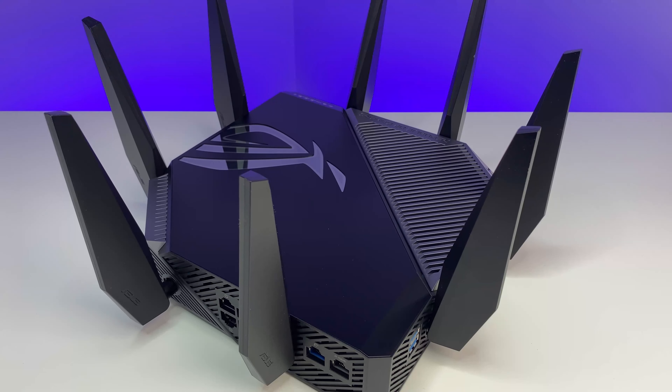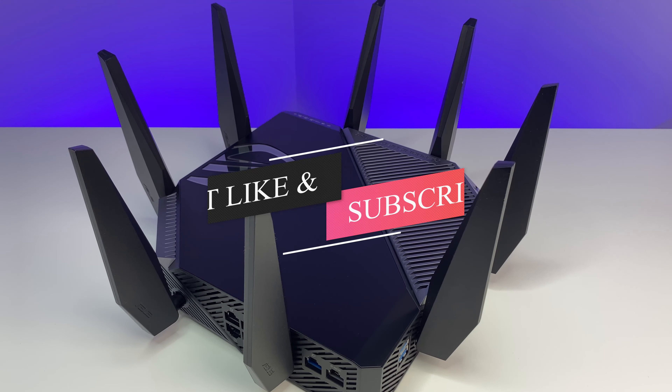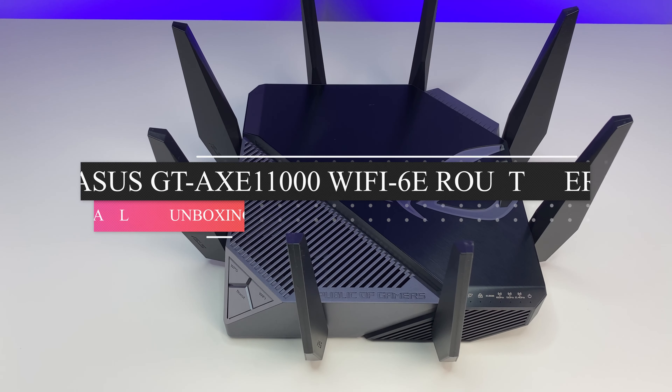Let me know what you think of the ASUS ROG Rapture GT-AXE11000 Wi-Fi 6E router in the comments below. If you liked this video, please like and subscribe to the channel and hit the bell icon for notifications. Thanks for watching and see you in the next one.